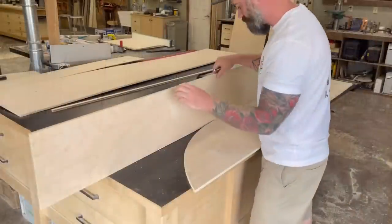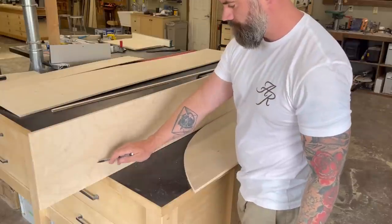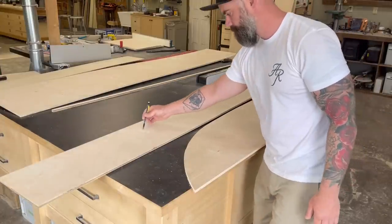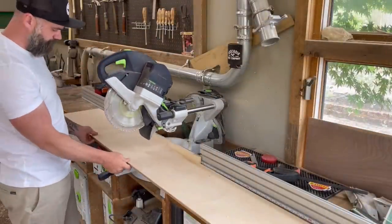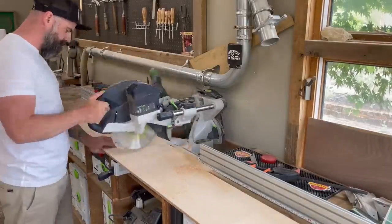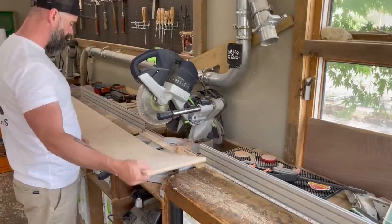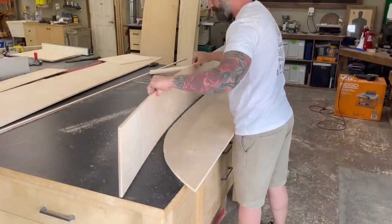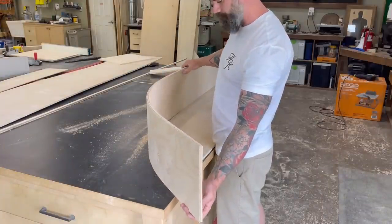Half-inch ply doesn't really want to bend to the shape of my base piece, so I used kerf cutting like last week. I figured out where I needed to cut the kerfs, drew a couple of lines, and since the height is 11 inches — too wide for the miter saw in one pass — I cut halfway through on one side, then flipped it and cut halfway through on the other side. Now my plywood was nice and bendy, so I took it back over to my curved piece, banged it to remove sawdust, and it will now curve around my bottom curved piece.